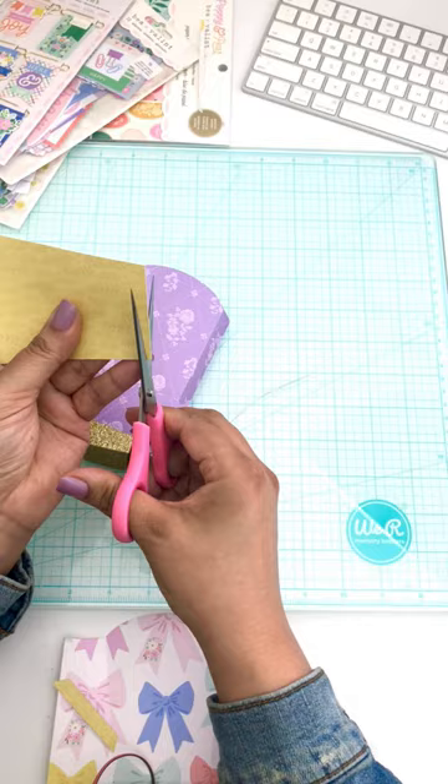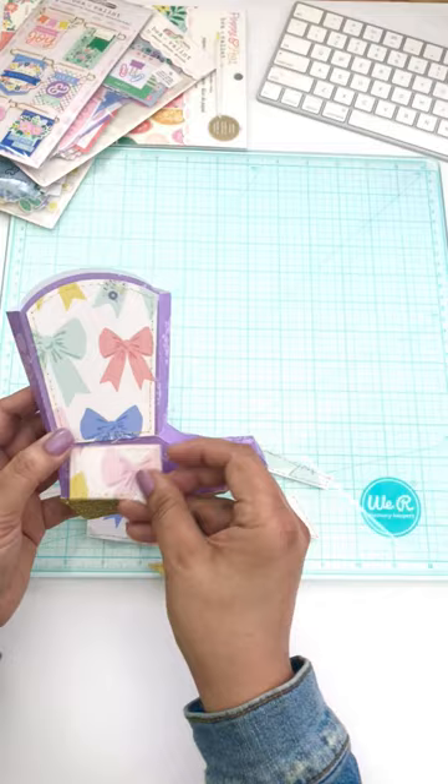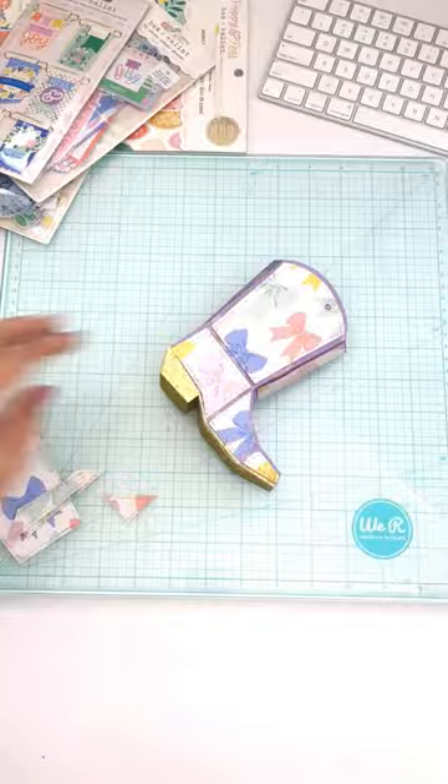A crafty technique that I always use and love is machine stitching on most of my projects. It isn't a requirement, however I adore it.